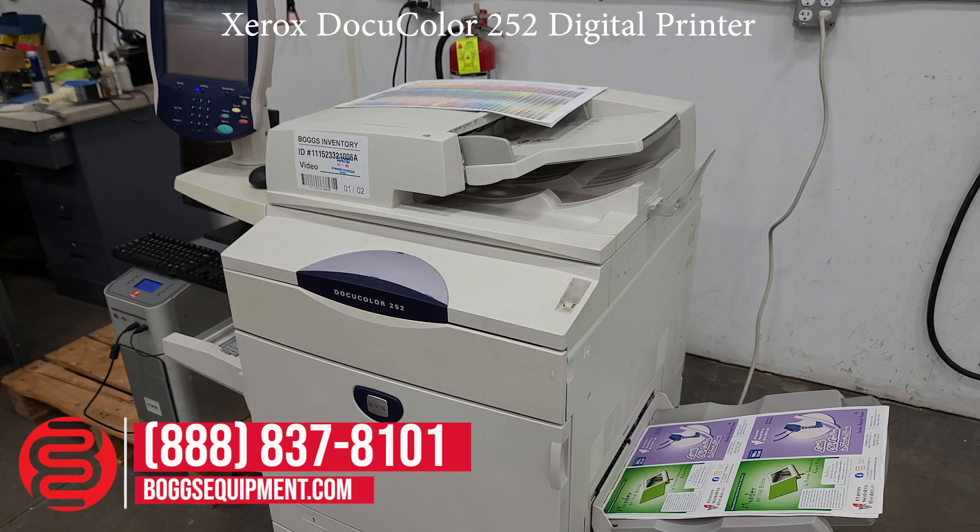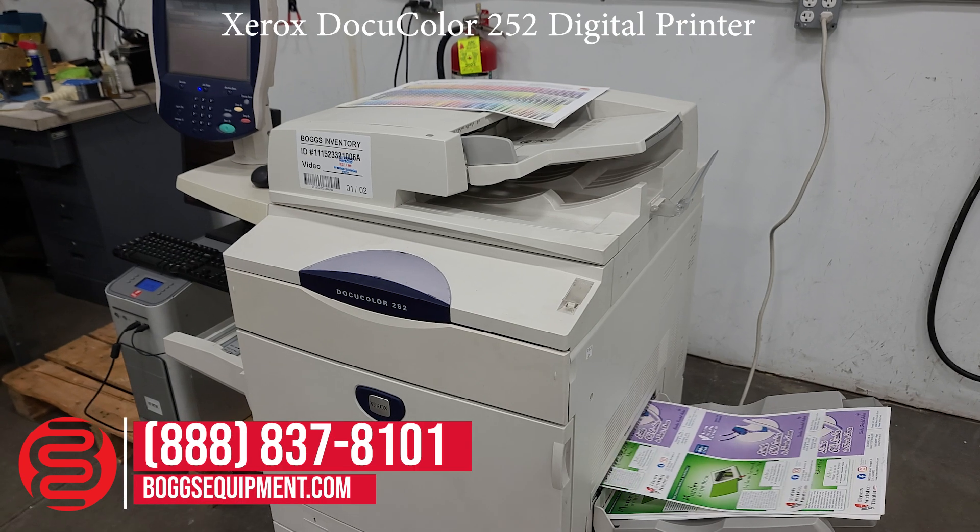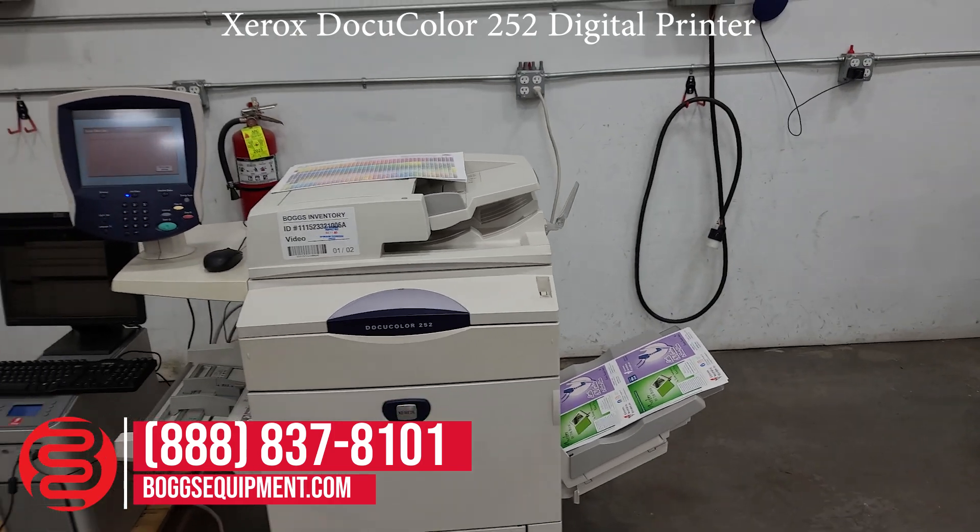Again, if you have any questions, you can call and contact our sales department or visit us at bogsequipment.com. This is the Xerox DocuColor 252.